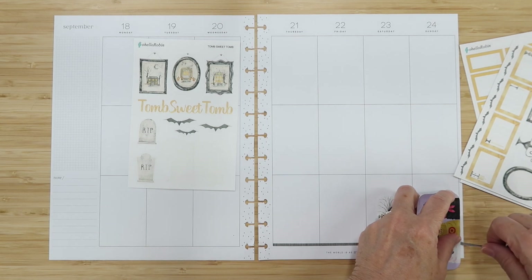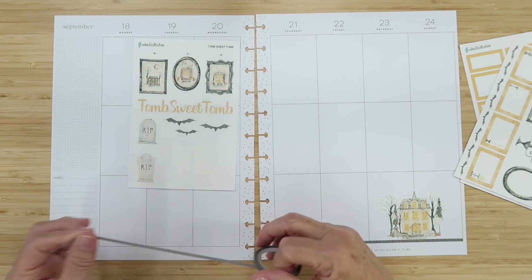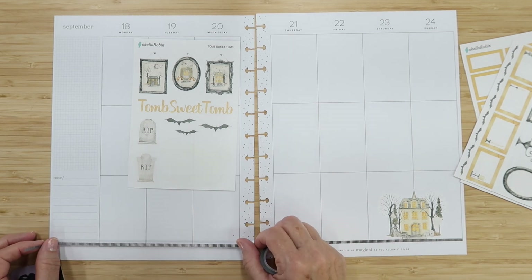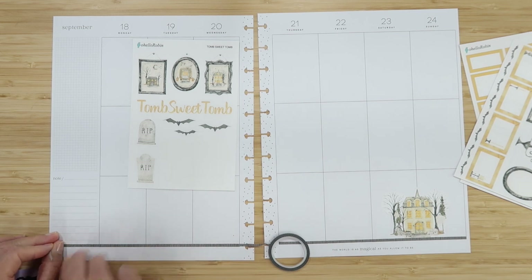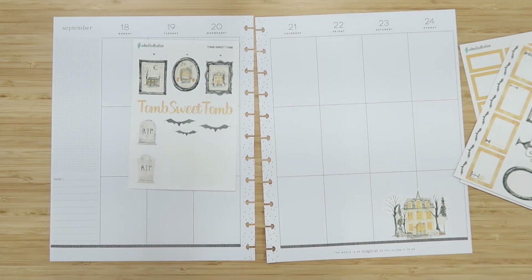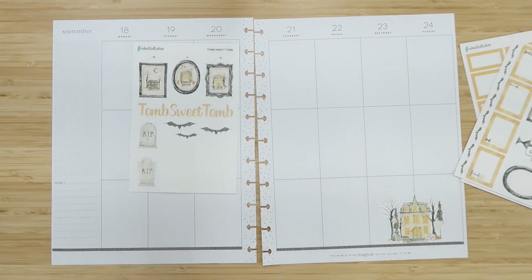I'm going to trim the washi with my trusty llama Target card, which I've had since I started planning. I'll go all the way across because I can always cut it down later — it's hard to add to it, but you can always cut down. And cut right there — perfect, that kind of just finishes it nicely.